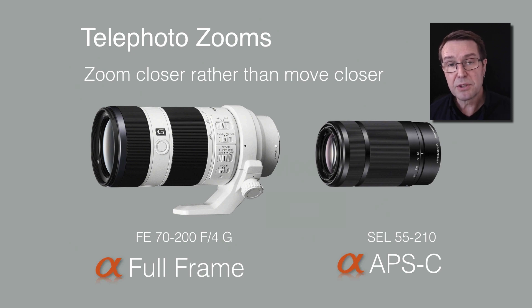Another alternative for shooting macro is to use a telephoto lens, which basically zooms into your subject. They do have a minimum focusing distance much further away than a macro lens, but because they magnify the image, you may be able to get the magnification of your subject that you require. Two popular choices I'd recommend for A6000 series users are the SEL 55-210, which is often bundled as a two-lens kit when people buy an A6000 camera — it's a very sharp, very light, very small, and very affordable lens.